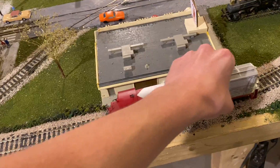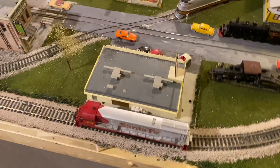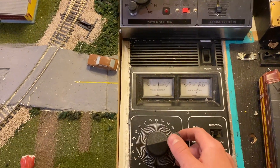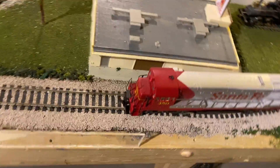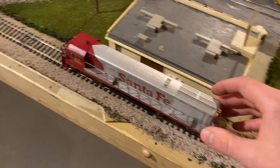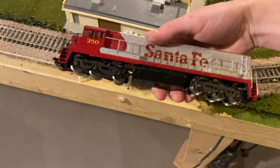Let's set this old locomotive up on the track and see what we've got. As I remember, this thing was shorted, and as I give it some power you can see we've got the same result. It's not a full short but it's pulling a lot more power than it should be. We do have a working headlight and working tail light, but other than that this thing's a real mystery. So let's try opening her up.